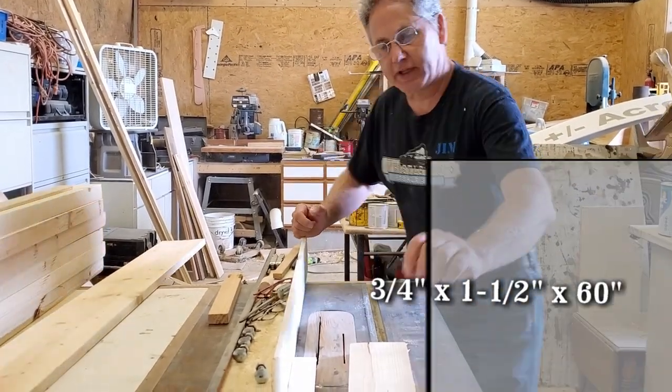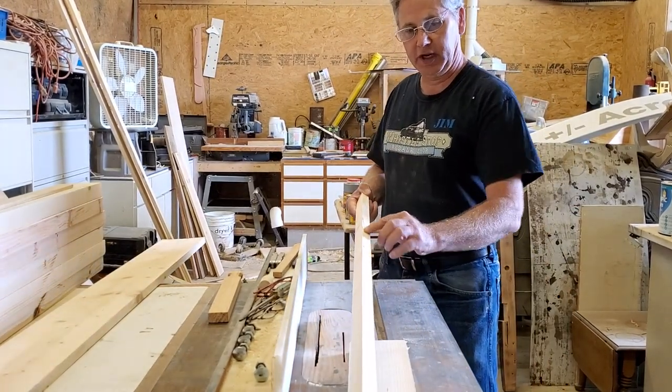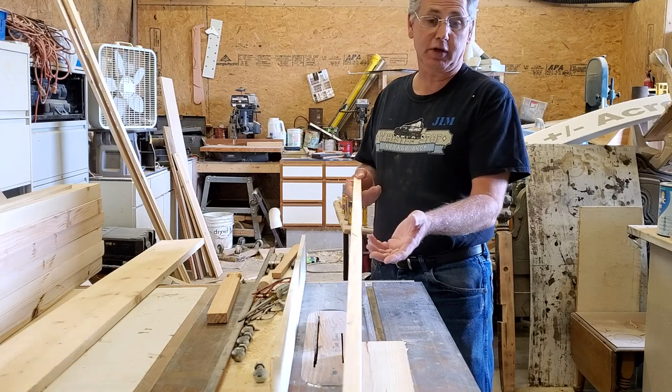That's really all there is to cutting the side strips. Now we're going to cut a groove right down through here in just a minute to hold a piece of plywood in place. This is one of the side stiles, and it's going to work out pretty good.